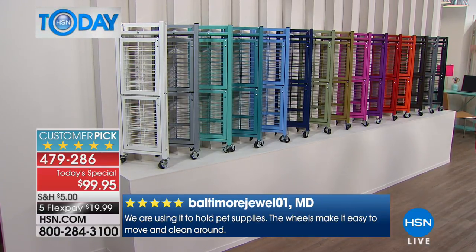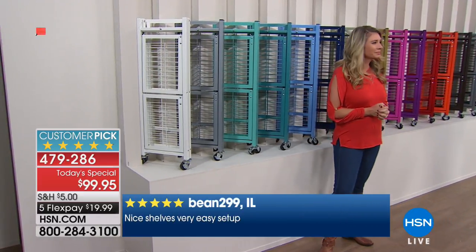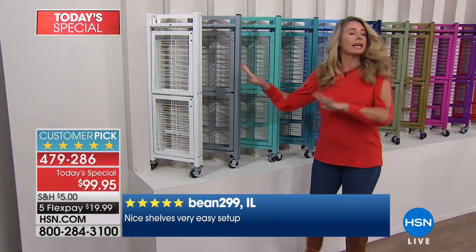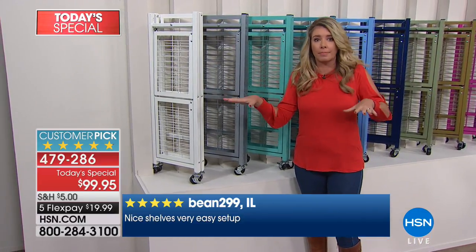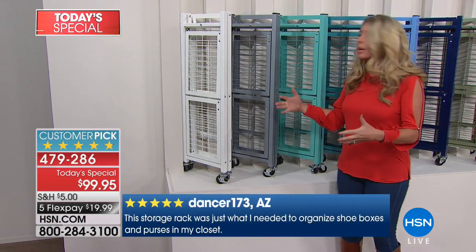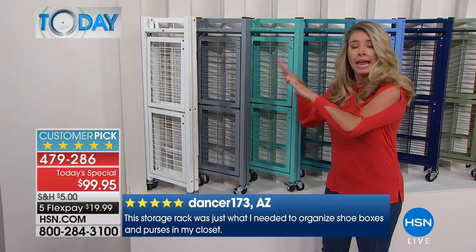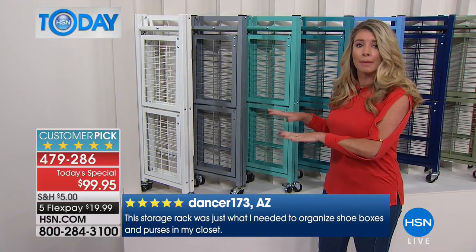Remember, you get two for one today, so grab them while you can. I want to take time on this wall because now is the opportunity to get the color that you want — and that's huge, especially for somebody who likes to mix fashion and texture.